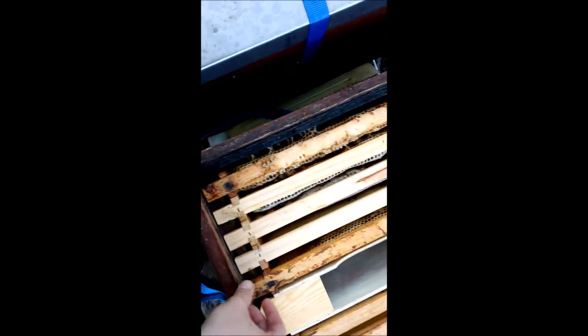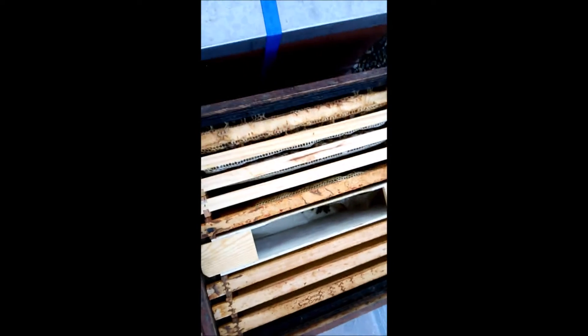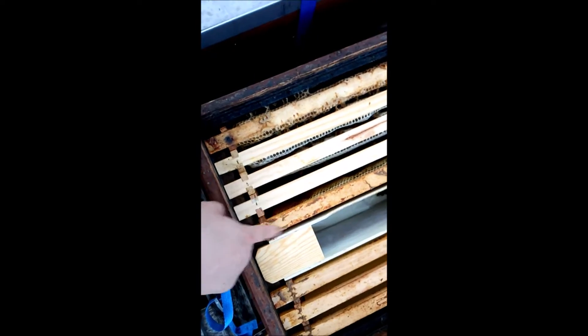Aber ein bisschen schwach. Schwach auf der Brust. Und auch hier haben wir Futtereintrag durch den Futterteig hier unten. Es scheint aber okay zu sein. Viel ist es nicht. Drei bis vier Waben ist für ein Volk relativ schwach. Da sie erbauen, ist aber trotzdem alles okay. Zwei, drei Waben besetzt mit Bienen – dreieinhalb. Die Futterwabe kommt noch dazu. Machen wir da auch wieder zu.